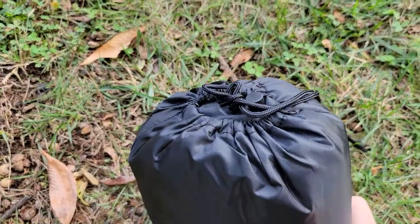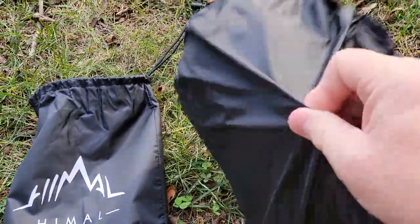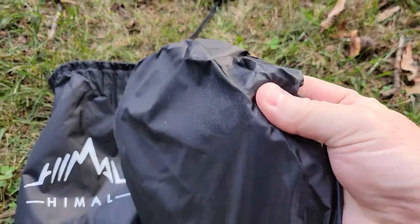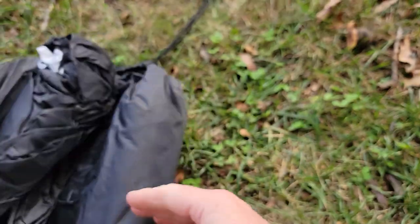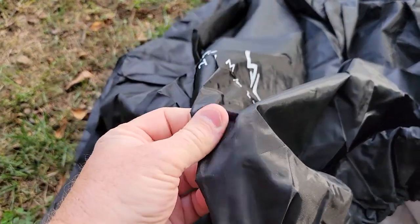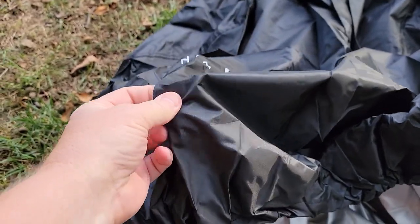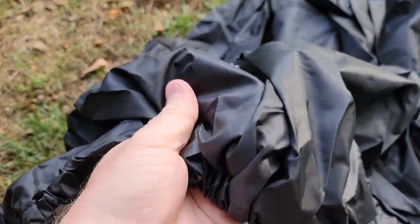It comes in this really nice bag. We're going to take it out of the bag. It seems like a nylon — it seems like it's reinforced. It's lightweight but yet it feels sturdy, if that makes any sense. It doesn't feel like it's really cheap plastic, but it is definitely lightweight.